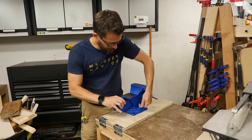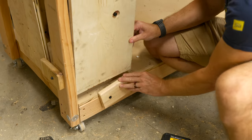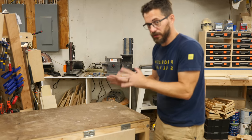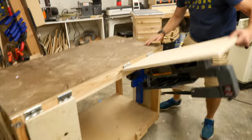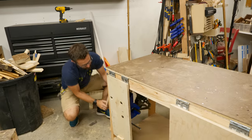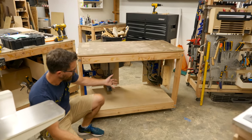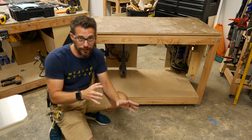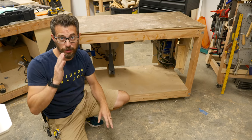All right, I'm going to tighten this thing down and we'll try it out. It's quick and dirty, it's not terribly pretty from the outside, but look at how much functionality this table has now. On this side we've still got all this open space — we could put a shop vac down here to get dust collection to some of these tools, or you could just store other stuff down here. The main point of this project, even though it was really simple, was to show that you can take an existing table and totally customize it to make your shop better.